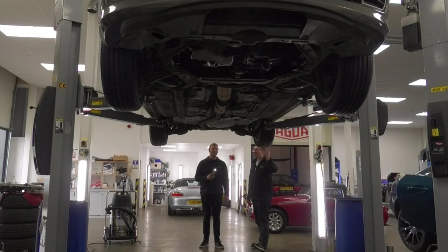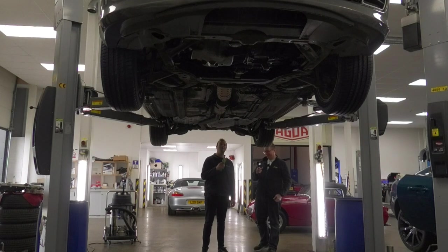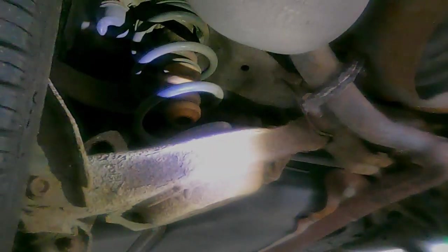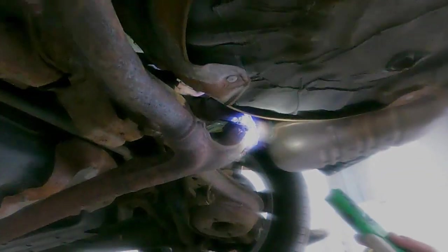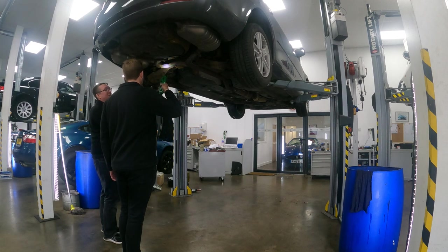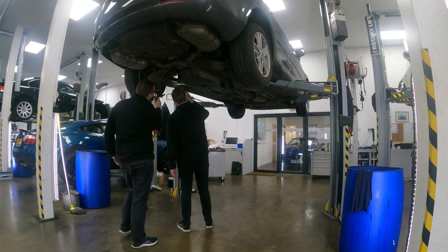Up on the ramp now — let's have a closer look at what you're likely to find on a used car. Obviously you're going to see a lot of surface corrosion. It's not always structural, it doesn't mean the car should be written off. There are certain points where it can cause trouble, such as your subframe mounts. Some cars are known to crack here — that would be an MOT failure and could be dangerous should the whole thing separate from the rest of the car.